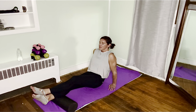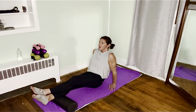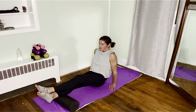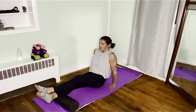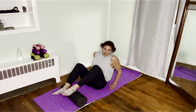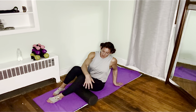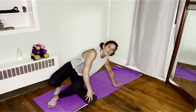That feels amazing. Ten more seconds. Just breathe. Beautiful. Good.